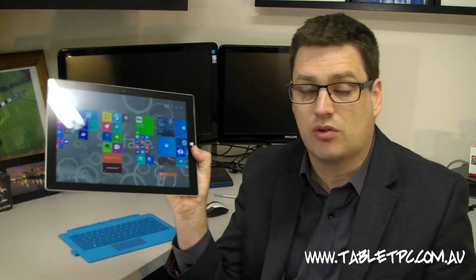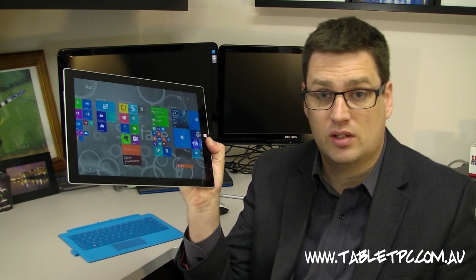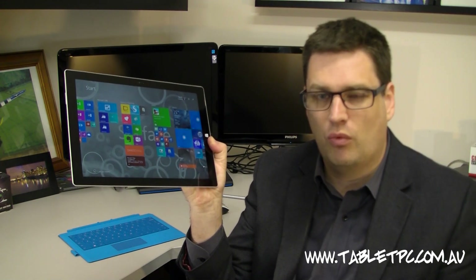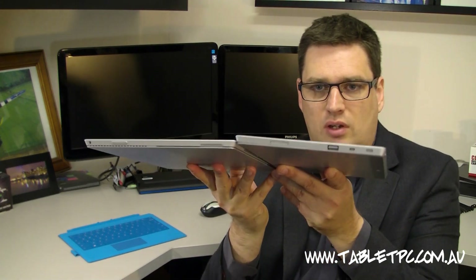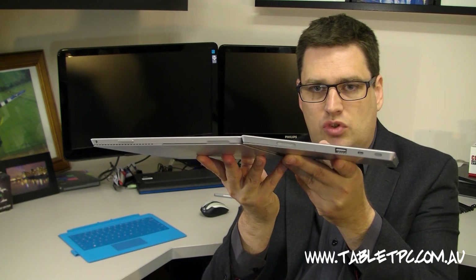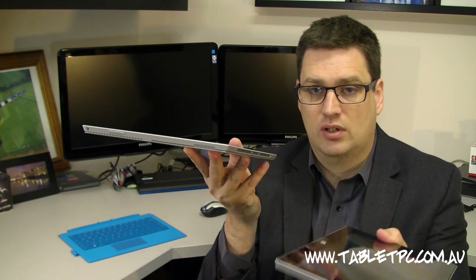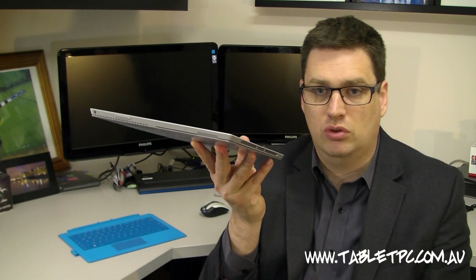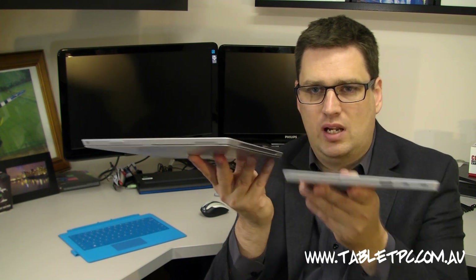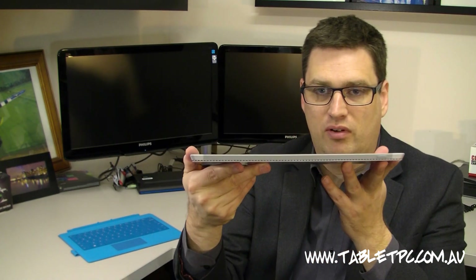In making the Surface Pro 3 screen a lot bigger, you would think the device weight would have gone up. But in fact it's gone down — around 15% — to about 800 grams, which was around the weight of the original iPad. Looking side by side with the Surface 2, which was the RT device, it's actually as thin as the Surface 2 was. The Surface Pro 1 and 2 were a lot thicker than the Surface RT models, and now the Surface Pro 3 is as thin as the RT model — around the same thickness as an iPhone 4 or 5.